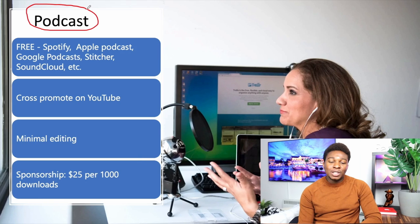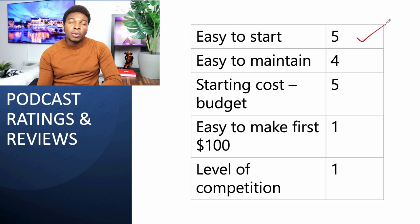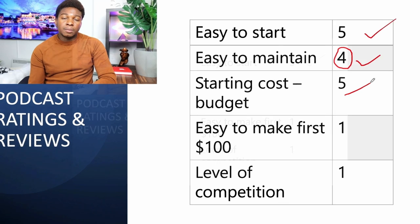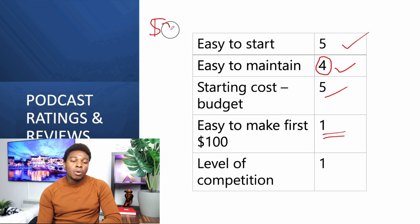The next side hustle is podcasting. You can upload your podcast for free on Spotify, Apple Podcast, Google Podcast, SoundCloud, Stitcher, and other platforms. Is it easy to start? Yes — you don't even need a camera; use your phone as a recorder. Four-star rating for ease of start. To maintain, four stars as well — you have to upload weekly or monthly, but once uploaded it stays there forever. The starting cost is cheap: just an audio device and a guest for your show.